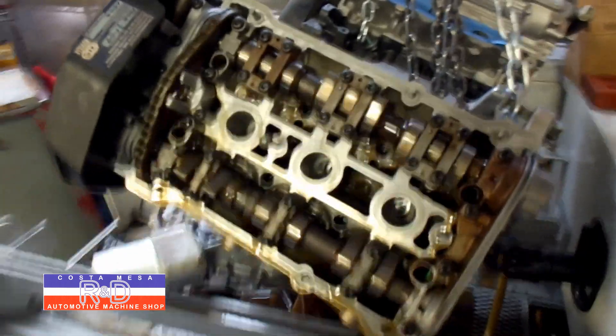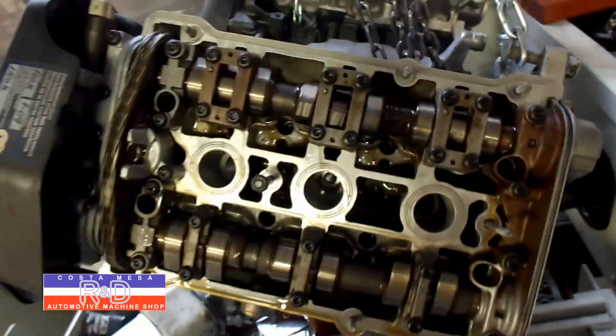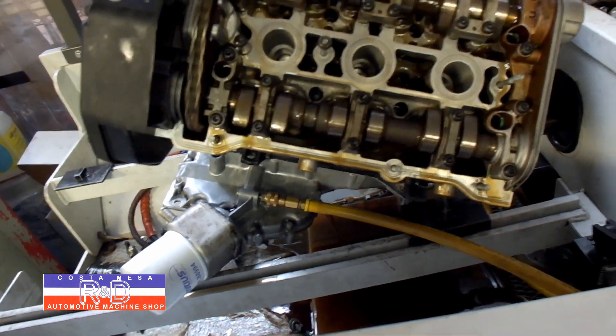This is about the only time you'll get to see the CD valve operation on one of these engines on the Simtester. As you can see, this engine has 3 intake valves and 2 exhaust valves per cylinder.